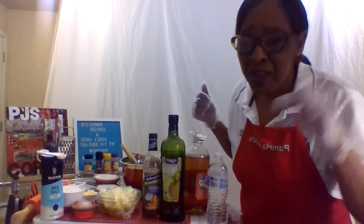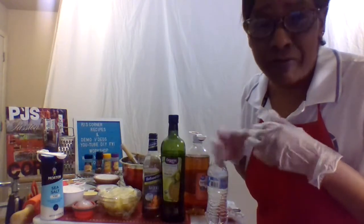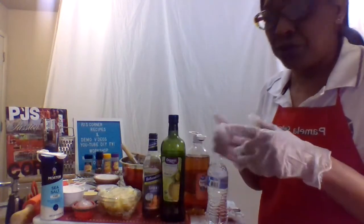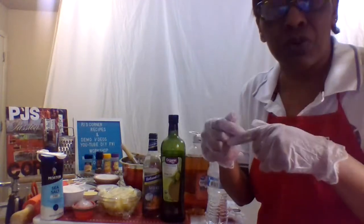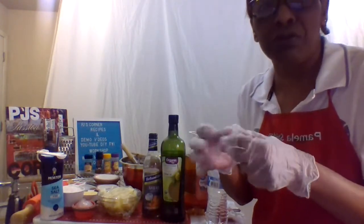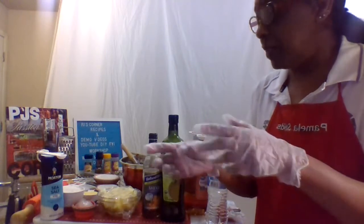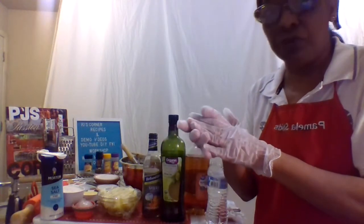Welcome back everybody to another video. Today we're going to be making pizza. It doesn't matter that it's not my favorite because we're going to create it the way we want to make it. You can buy pre-made dough from the store, but I'm used to rolling out my own dough, so that's what we're going to do. I have a lot of veggies and herbs and stuff that I'm going to put on this pizza.